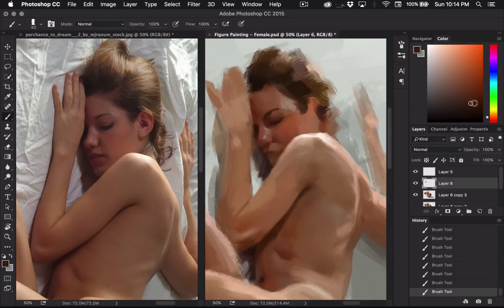Her mouth area looks really funny right now because I haven't painted it. For the nostril, I would also make sure that you leave that really saturated — that's another area where people tend to just do like solid black and it always makes it look like they have a pig nose or something.